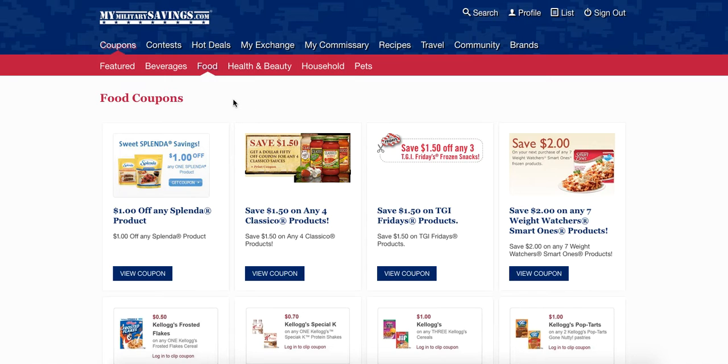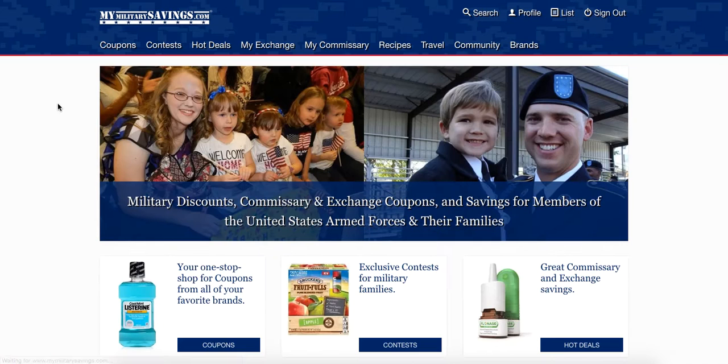When you get to checkout, don't forget to have the cashier scan your Commissary Rewards Card so that will automatically deduct from your bill, as well as hand them all the great coupons that you clipped from MyMilitarySavings.com and printed out. Thanks so much for being a fan of MyMilitarySavings.com — head on to that Commissary to save.